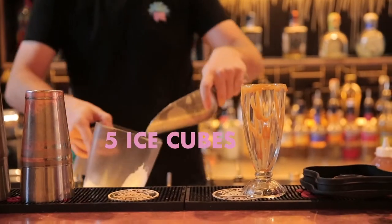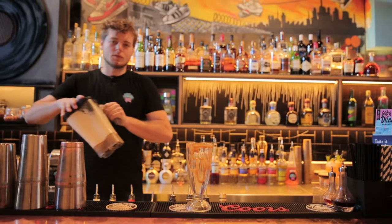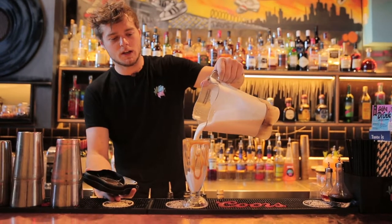We're going to put five ice cubes in it to keep it chilled. All right, we're going to pour our cocktail into the glass.